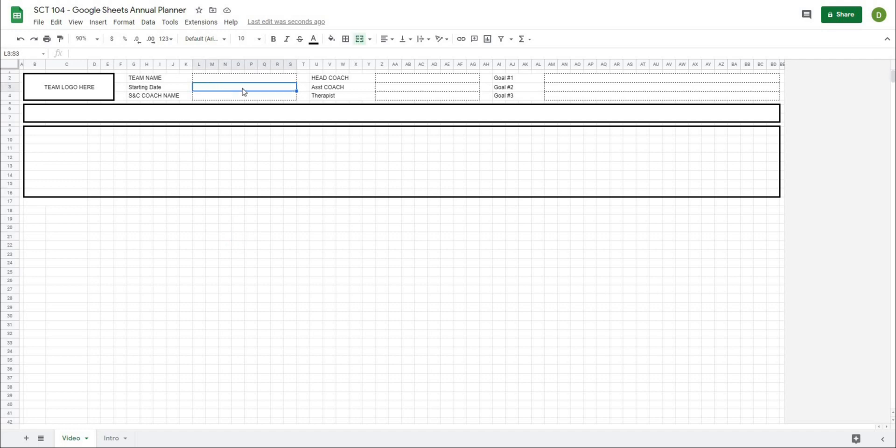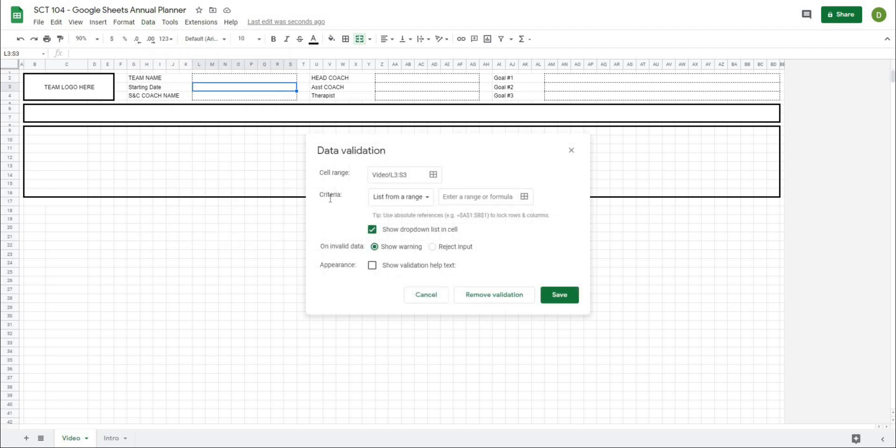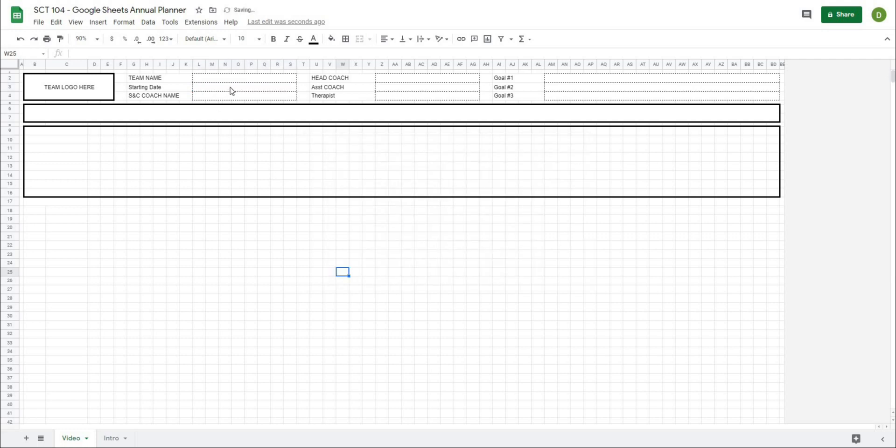If I double click in this cell, it's going to give me a calendar picker. When I'm doing my periodization schemes, I'll basically pick the first Sunday of the year as my starting date. So I'm going to put that in there now and center it. That is going to be our starting date. Now down here we're going to reference that. So let me just put in my days: Sunday, Monday, Tuesday, Wednesday, Thursday, Friday, Saturday — those are going to be my days of the week.